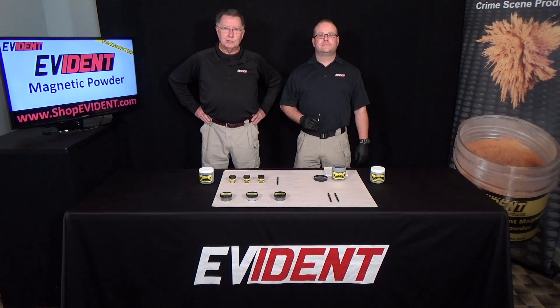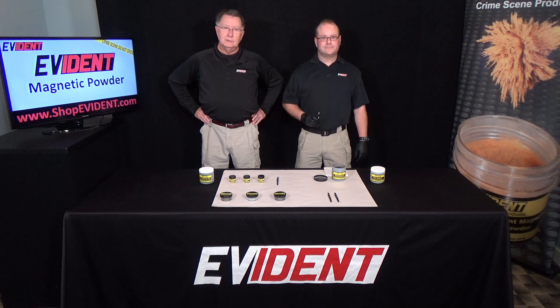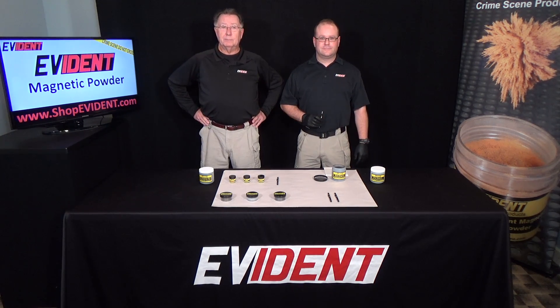Hello, I'm Mike Grimm Sr. with Evident. This is my son Mike Jr. Today we're going to talk a little bit about Evident's magnetic fingerprint powders.